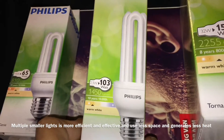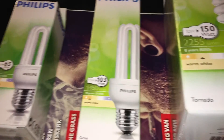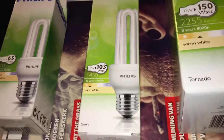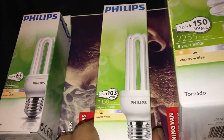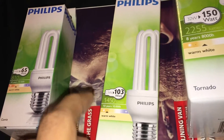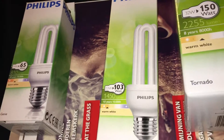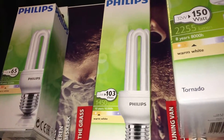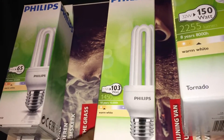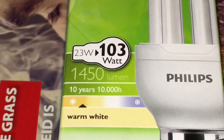You also see 103 watt on the packaging, and I see some people on YouTube that mention the 103 watts and say they're growing with a 103 watt bulb — but that's not the case. It's only to explain how much it puts out compared to older light bulbs. What is important is the lumen.